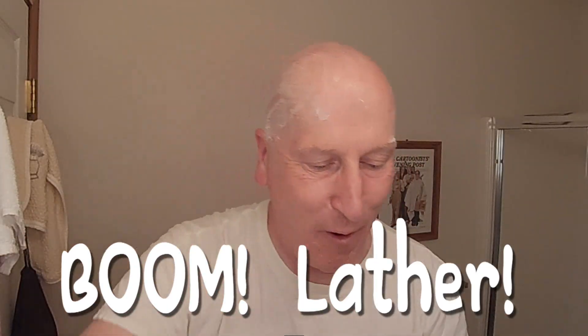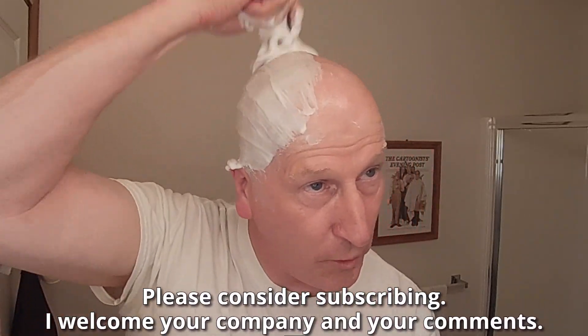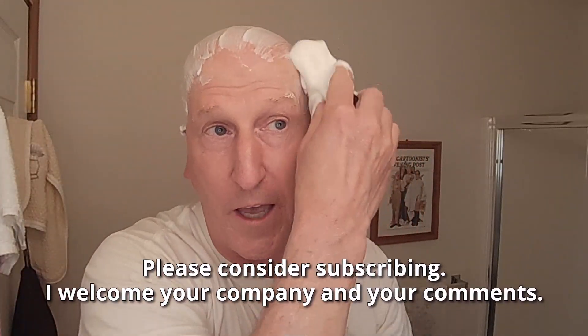Hi YouTubers and wet shavers everywhere, it's MargaretGeorgetoon.com. I'm back with another video. We're doing an evening head shave. We're using a brand new razor from the folks at Vikings Blade. My thanks to everyone at Vikings Blade for sending this one along.